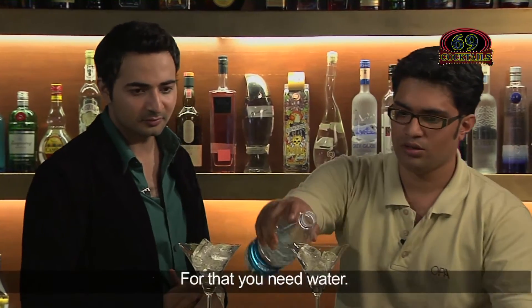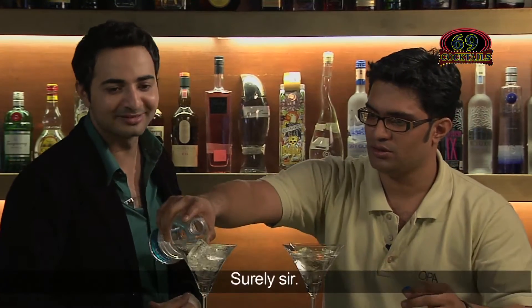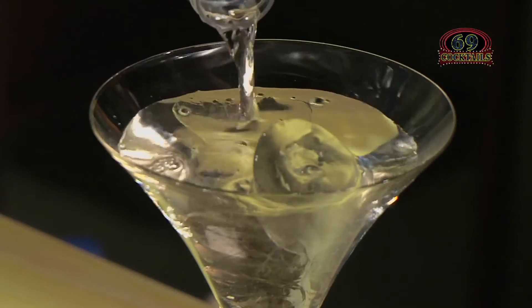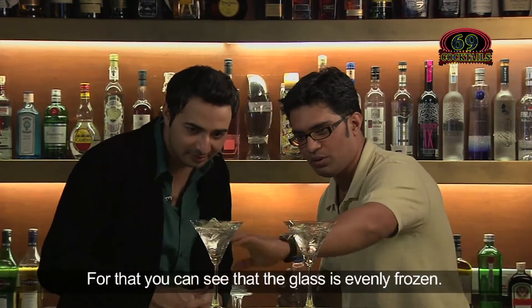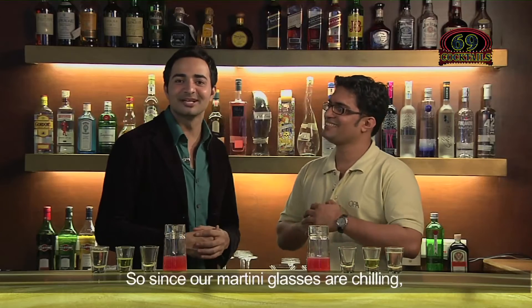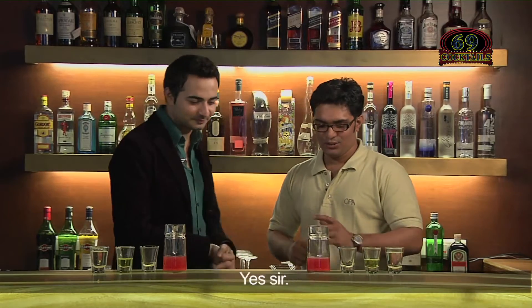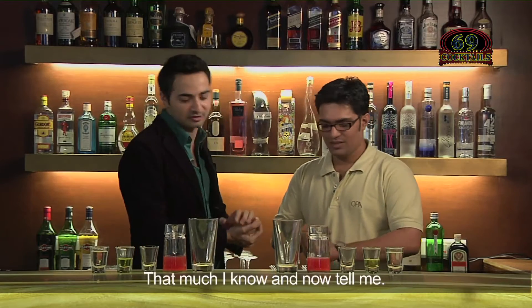For that you need water. Please do the same for my glass as well. And then we just keep it on the side — you can see it would be evenly frosted. So since our martini glasses are chilling, let's continue with our drink. We use Boston Shaker glasses. These glasses are used in making almost every cocktail.